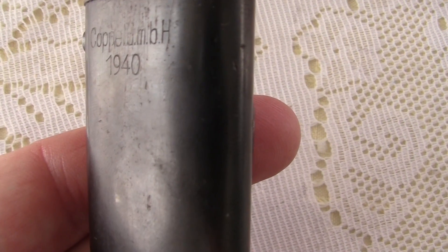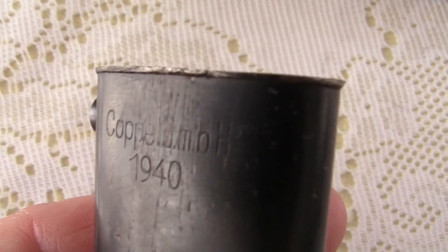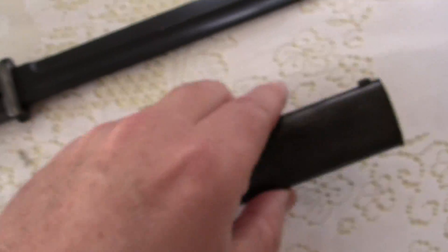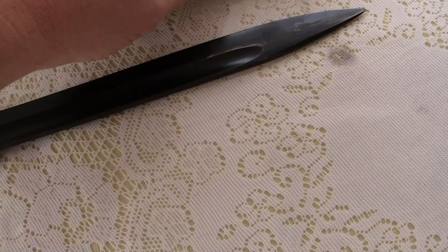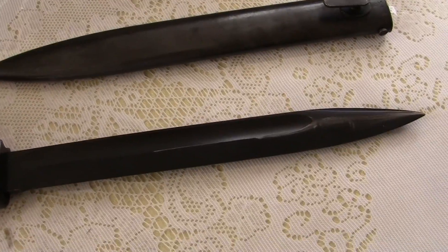C-O-P-P-E, something, M-O-H, 1940. Now of course the numbers don't match, but that doesn't matter. Because show me one that did match — the Germans didn't give a shit about matching numbers. They cared about trying to win the war.